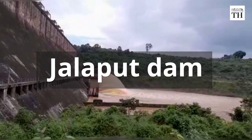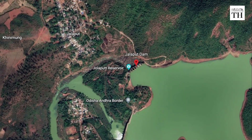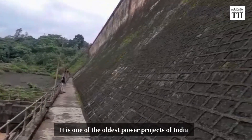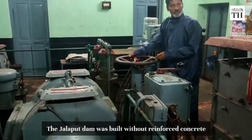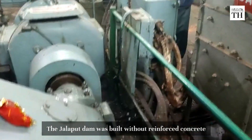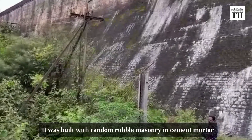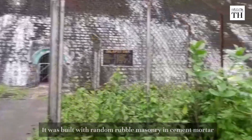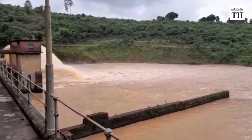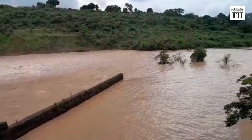This is the Jolaput Dam, located on the Odisha-Andhra Pradesh border. It is one of the oldest power projects of India. The Jolaput Dam was built without reinforced concrete, a standard norm in all modern construction. It was built with random rubble masonry in cement mortar. The seepage from the dam is almost nil, making it an engineering marvel of the pre-independence era.